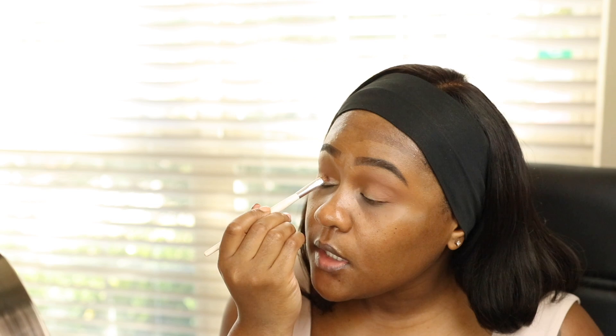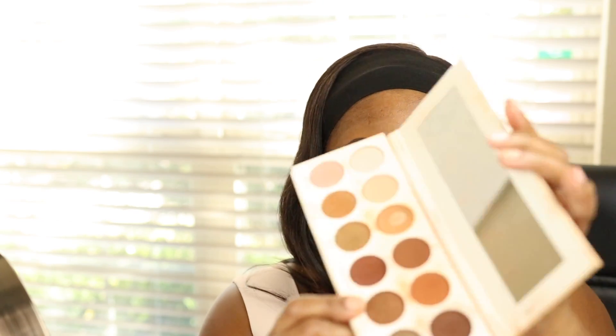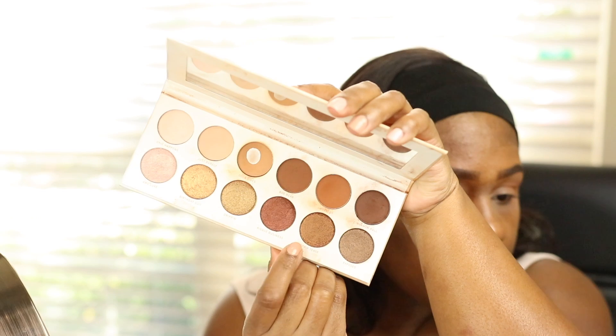I don't want to take the glitter primer too high up, so I'm keeping it right below my crease. This glitter primer adds just a little bit more shimmer to the look. Then applying Striptease, the bronzy color, on top.